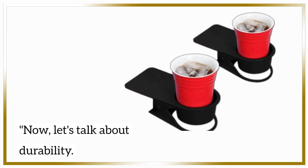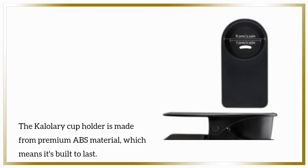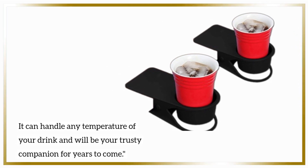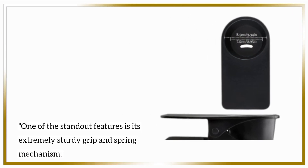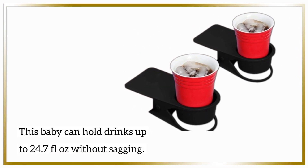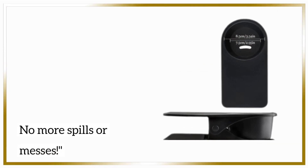Now, let's talk about durability. The Kalalari cup holder is made from premium ABS material, which means it's built to last. It can handle any temperature of your drink and will be your trusty companion for years to come. One of the standout features is its extremely sturdy grip and spring mechanism — it can hold drinks up to 24.7 fluid ounces without sagging. No more spills or messes.